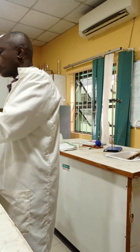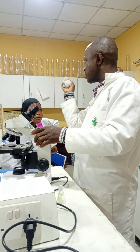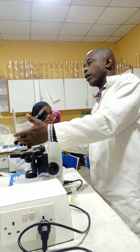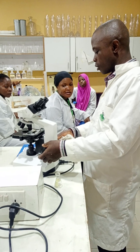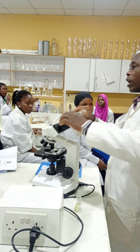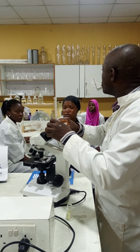In the microscope, we have different parts you should know. We have the eyepiece, the objective lens, the stage, the light source, the coarse adjustment, and the fine adjustment. There are series of lenses inside the microscope that magnify the image.